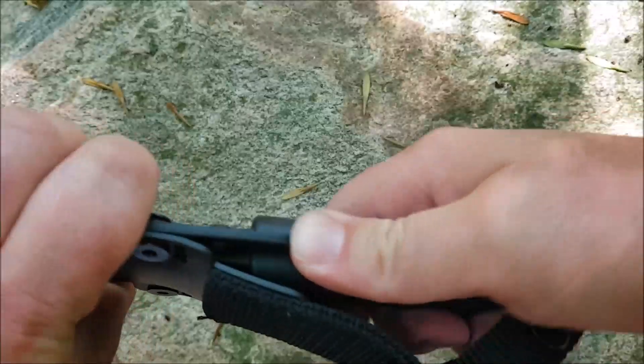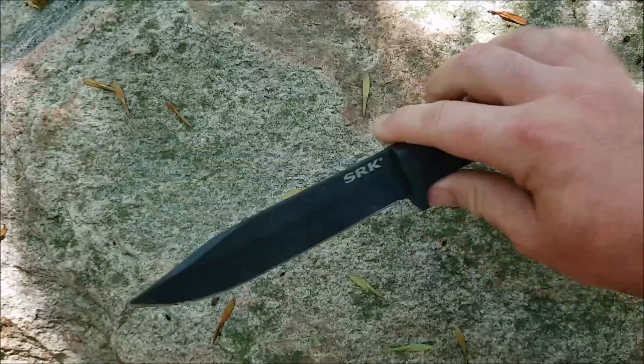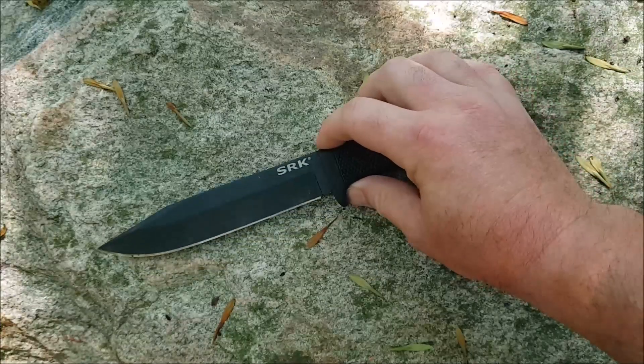The knife alone is going to be about 7 ounces — just a close approximation of weight.